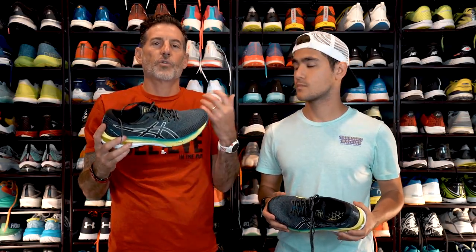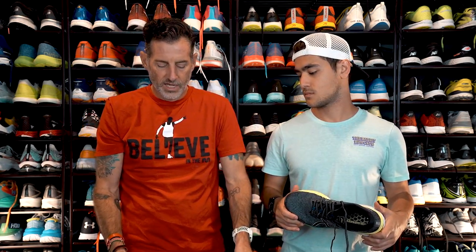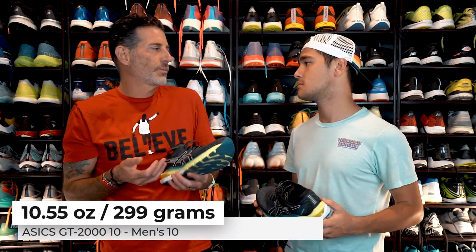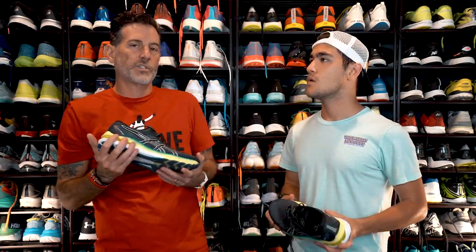If you want something that has a more natural, organic, light feel, I think the GT2000 10 does that. This is a size 10. It weighs 10.55 ounces or 299 grams — not super light, not super heavy, especially for a stability shoe. It kind of leans towards the lighter side for stability.